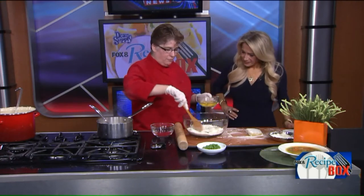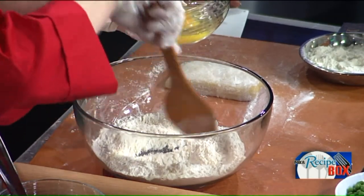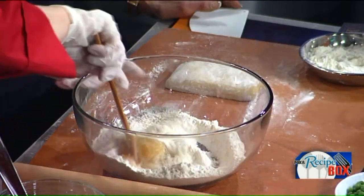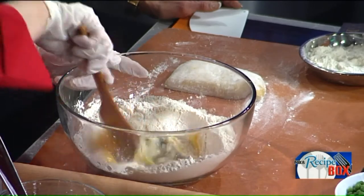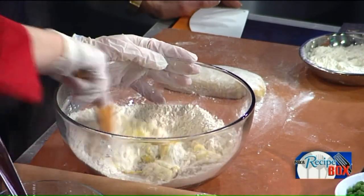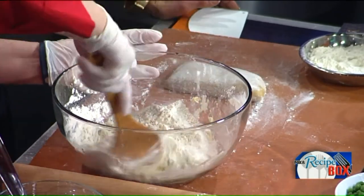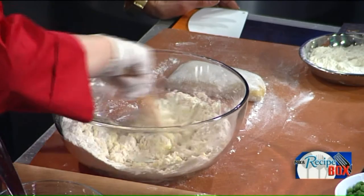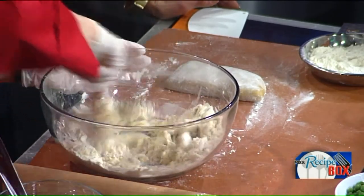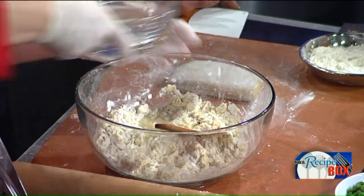The noodles themselves are pretty straightforward — it's one cup of flour for every egg, and then you add an extra egg. So this is two cups of flour, three eggs. As for the name bot boy, as near as I can tell it was brought over from the Germans and it has to do with these thicker noodles. I'm sure you'll have a lot of people out there with more authentic versions of this.